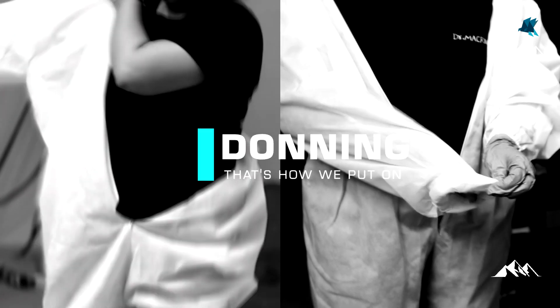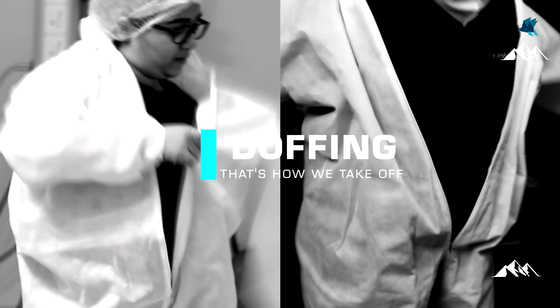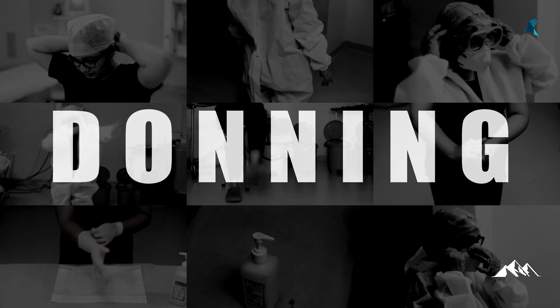Now to the steps of putting on a PPE, also called donning, and how we remove the PPE, also called doffing. Stepwise if we look at donning, it includes the following steps in sequence.